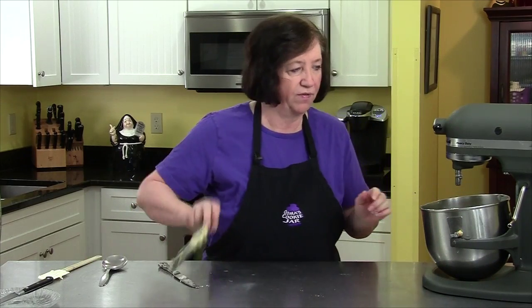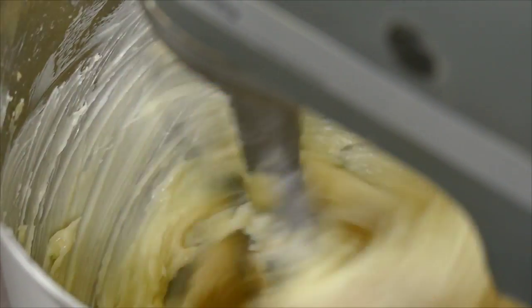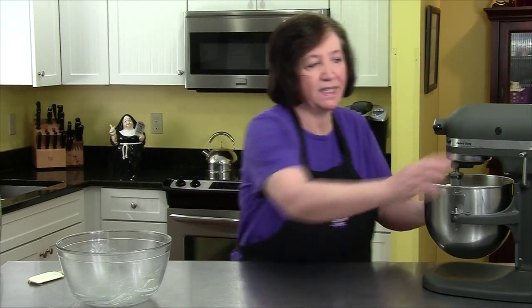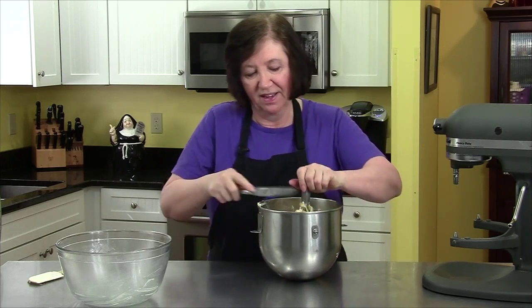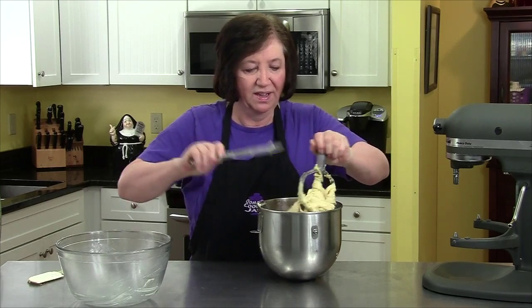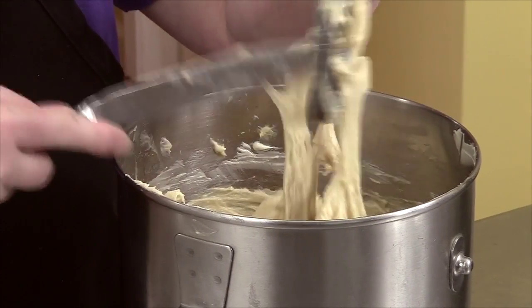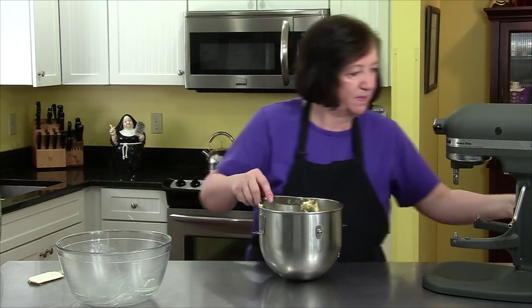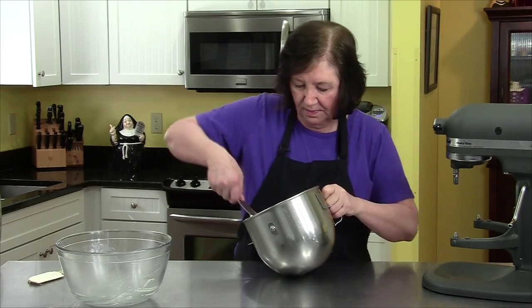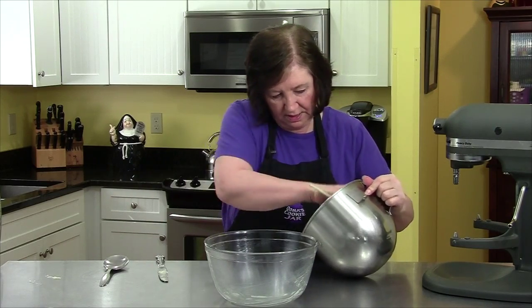It's been five minutes — time to take it off the mixer. As you can see, all the butter got incorporated; there are no big globs sitting on the side of the bowl. It's smoother, soft, elastic, and has a lot of life in it. Now we're going to take it and put it into another bowl.